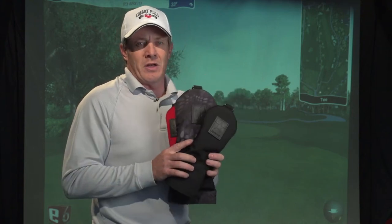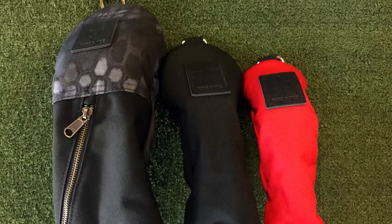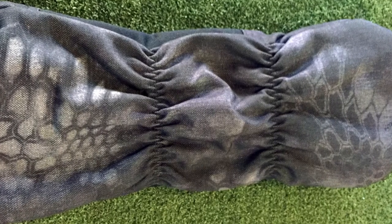Here's a product review from Golf Life on a company called Rose and Fire. I'll give you a quick overview on these. These are a nylon canvas. They're well made, waterproof. They're lined, so they're going to protect your golf clubs. They're heavy duty, really well made. The stitching is awesome on them.